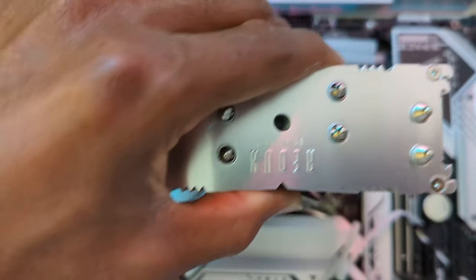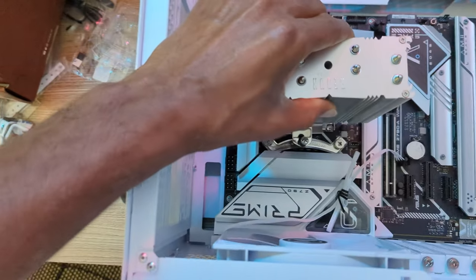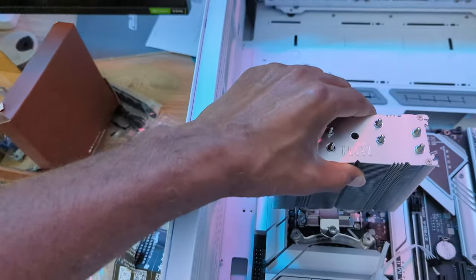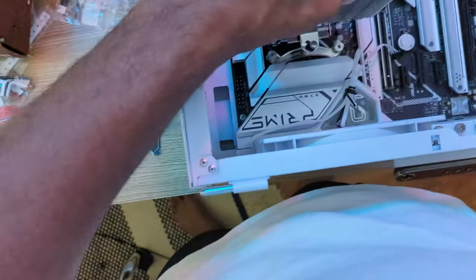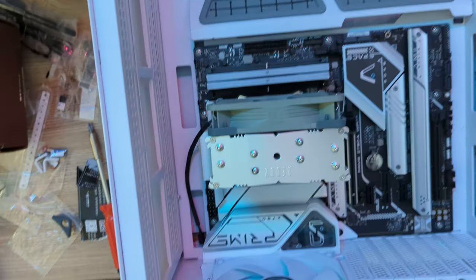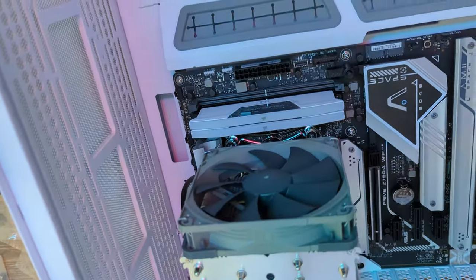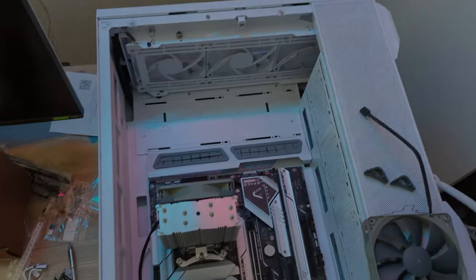So let's put this thing on here. I love those little spikes on there — it's going to come into play later as I describe the theme for my new PC. Boom, it's on. There's only one fan right now, but I have another fan because it's an option — it only comes with one, and I bought another one to increase my cooling efficiency.